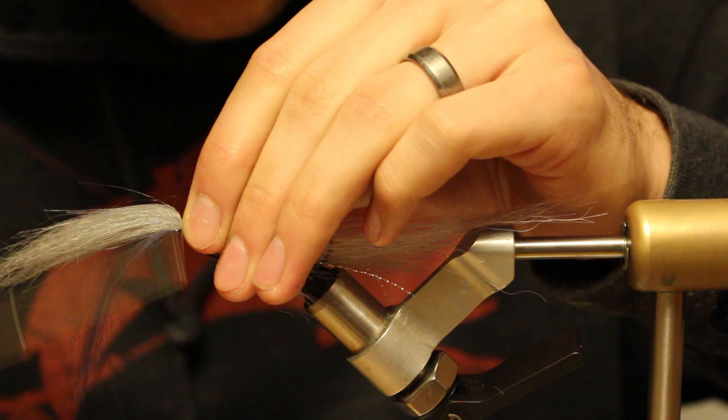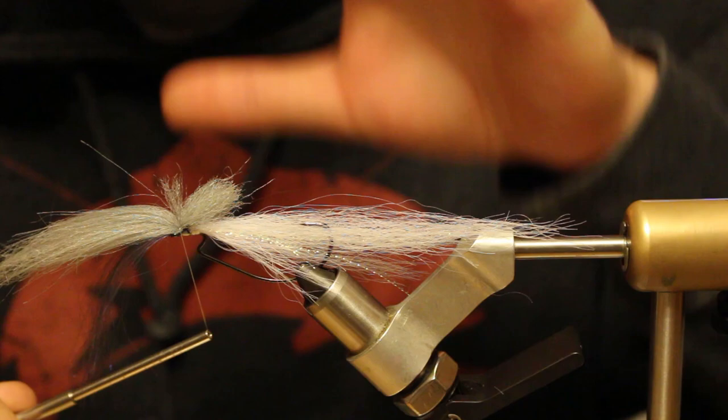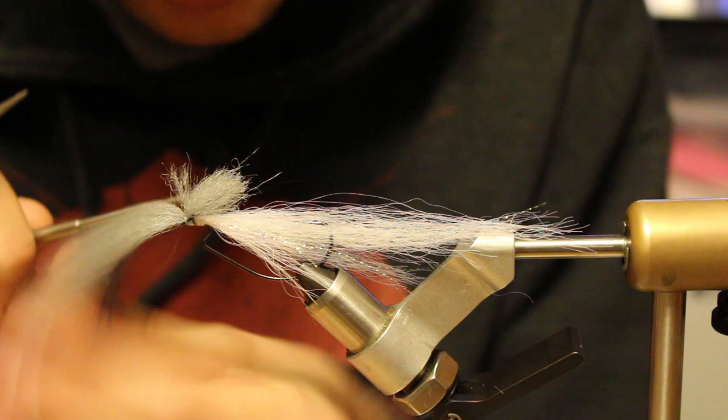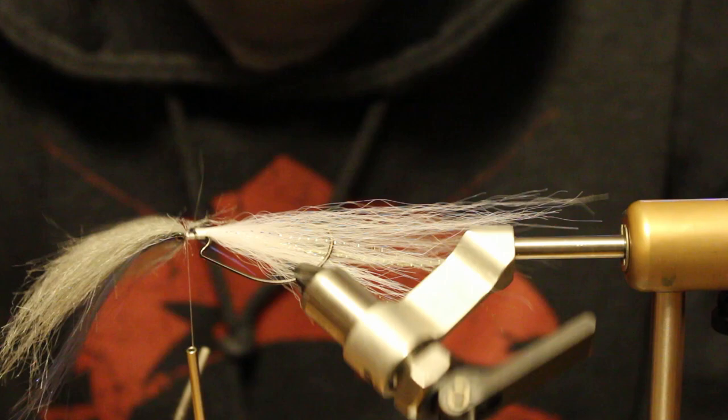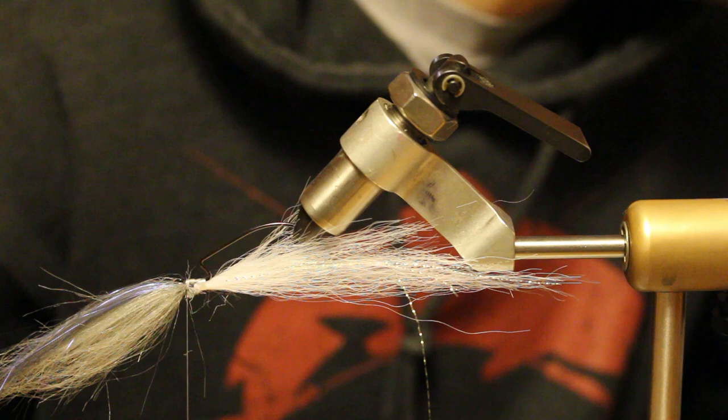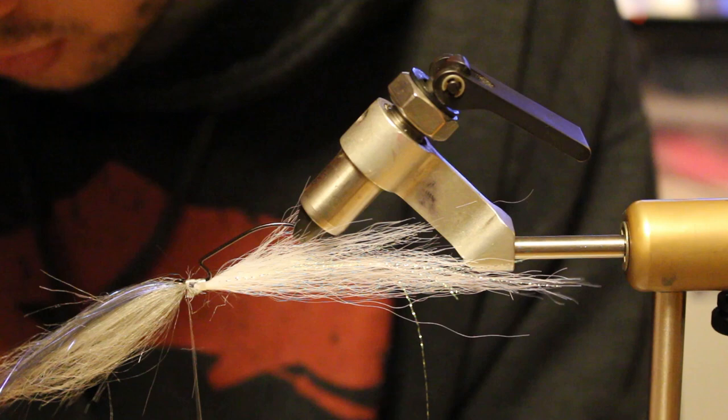That loose wrap helps keep the material directly on top. I'm also holding that material a fraction toward my side — not directly on top — because as soon as I cinch down, it's going to rotate up a little bit. That's one of the techniques you want to use to keep it directly on top so you get a really nice clean seam from your craft fur when you reverse this.